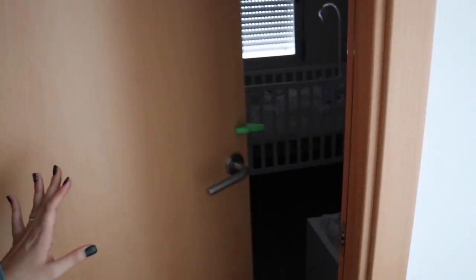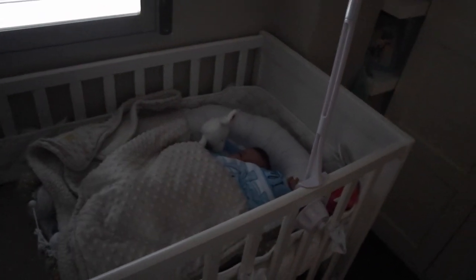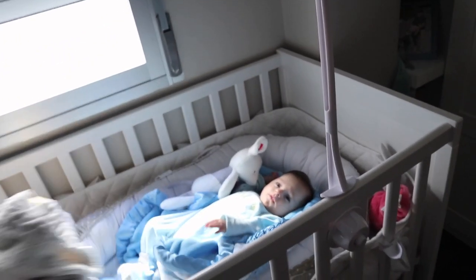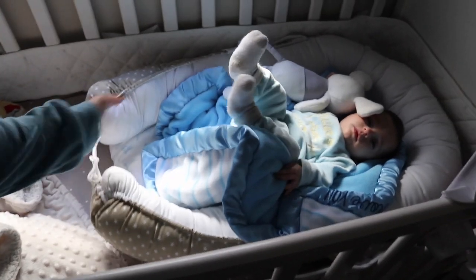Dejo aquí las chaquetas y voy a asomarme a ver si se ha despertado ya. ¡Hala, princesa! Este reductor me gusta un montón, porque lo puedo poner en la cuna, que la veo muy grande aún para ella, y está fenomenal. La habitación suya también la tengo ya recogida.